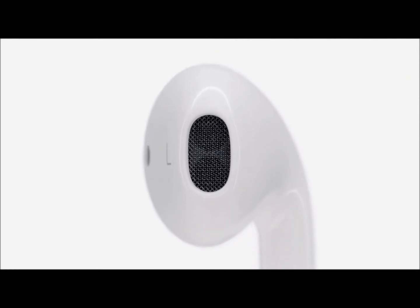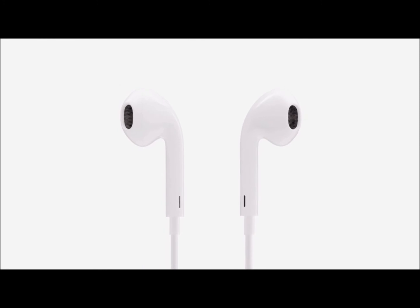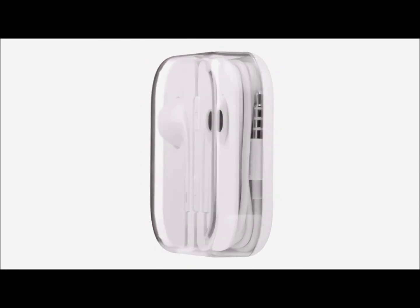Sound is so important to the way that you experience an Apple product. So we wanted to make a headphone that was absolutely the very best it could be.